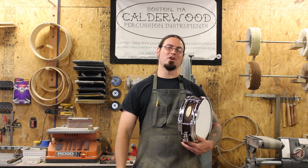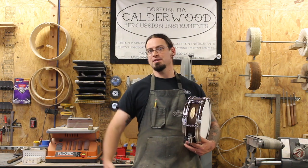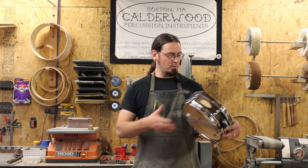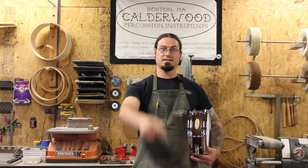Thanks for watching, I hope you enjoyed this video. We're big fans of the show Hamilton and it's awesome to be able to make these drums for them. If you've ever seen the show, tell us how the drums sounded — now that you know how we make them, let us know in the comments below. We're really excited to ship this drum off to London, and hopefully we'll be able to see the show over there ourselves one of these days. Thanks, see you next time.